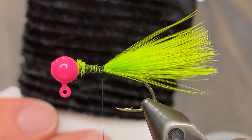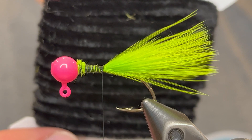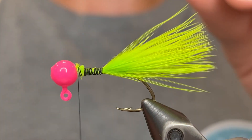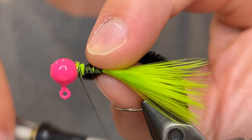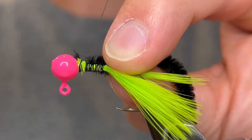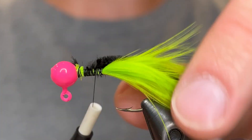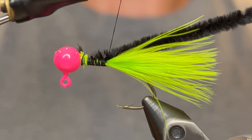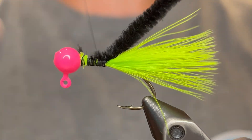For the body we're going to be using some black rayon chenille — this is a nice fat chenille. Bring your thread back up to the head and then we can tie the tag end of that chenille right there at the head and bring the rest of the chenille back down to the tail. Make sure it's tied down nice and tight and bring your thread back up to the head once again.